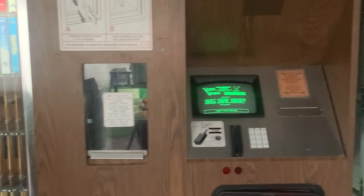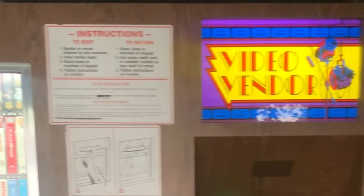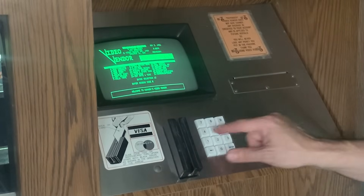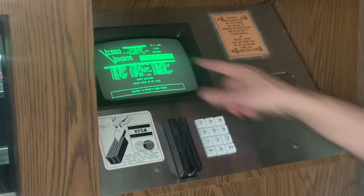Welcome to part 5, where we restore a 1984 VHS videotape vending machine back to perfect working order, like some kind of Victorian child haunting a Best Buy. Or like when the universe whispered, 'no one asked for this,' and I screamed, 'I did!' And also because therapy is expensive and this was somehow cheaper.